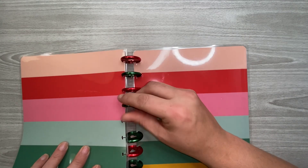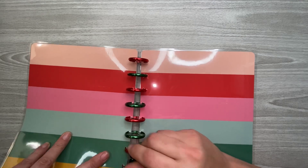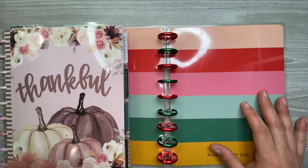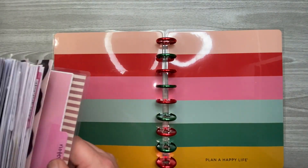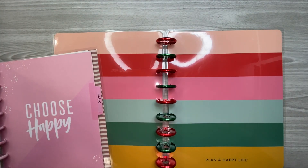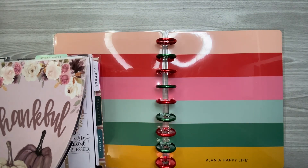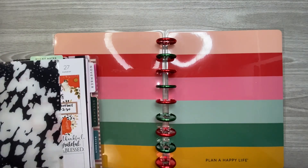What I do every year for Christmas is have a few elements from the Christmas expansion pack along with my planner. Right now I'm using the Kelva Plan Thankful cover from her Kelva fan box. I'm going to take everything I use in my planner for the month of December and put it in here. This is the current week, so I might as well put it in here.